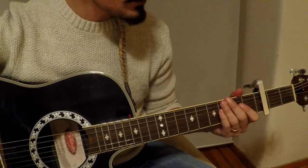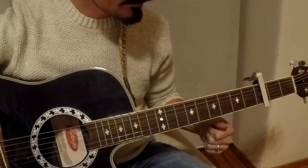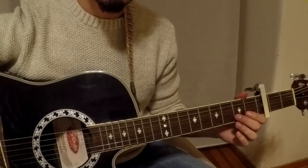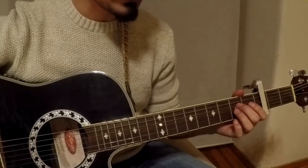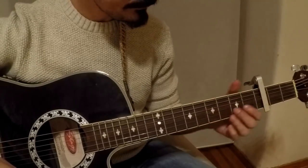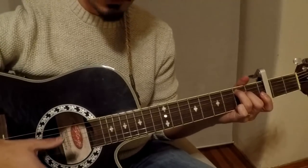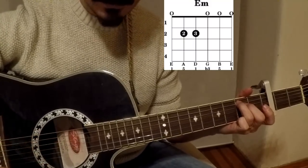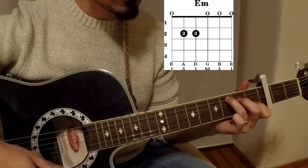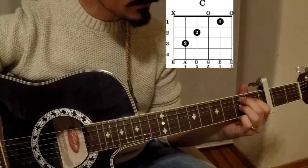Okay, first of all, the capo will be on the third fret. In this song there are only three chords and you can play the whole song with these three chords. The first one is E minor, the second one is C, and the last one is B7.